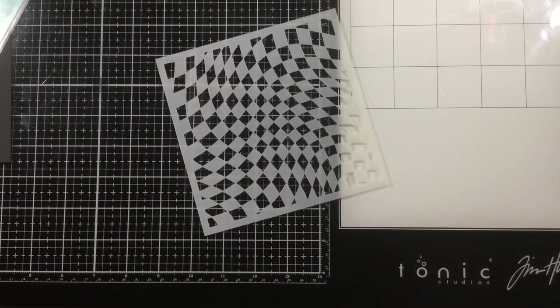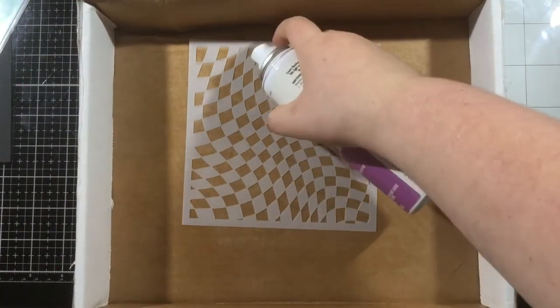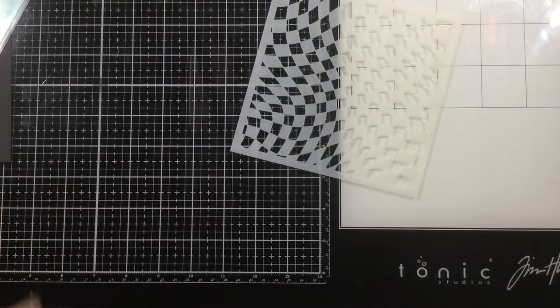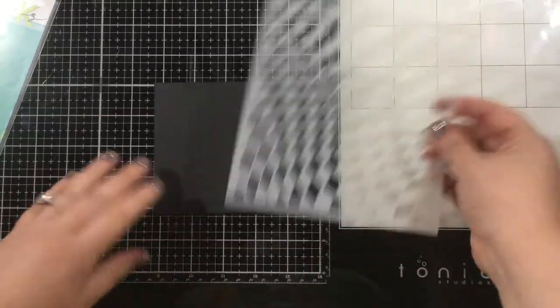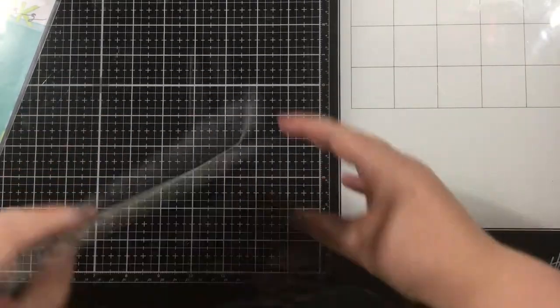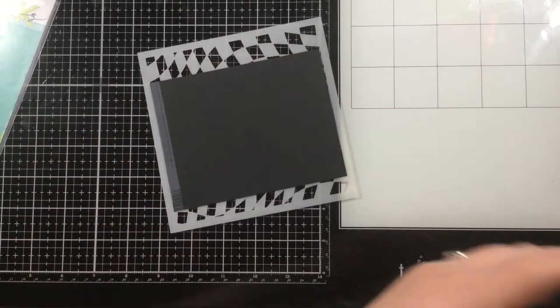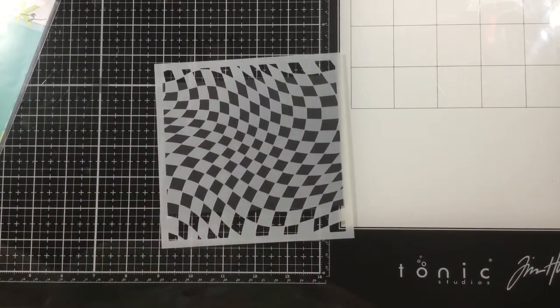I finished up my coloring and I set that panel aside and now I'm going to create a background for my bugs. I have the wonky checker stencil from Miss Ink Stamps and I'm going to spray this lightly with a bit of pixie spray. I'm giving this about 60 seconds, so about a minute to dry. This should be tacky but not really sticky. And then I'm going to put this onto a piece of black cardstock. I'm using my stamp panel with the bugs to determine which portion of the stencil I want to have for my background. I'm going to use a brayer just to make sure that the pixie spray really adheres onto my cardstock.